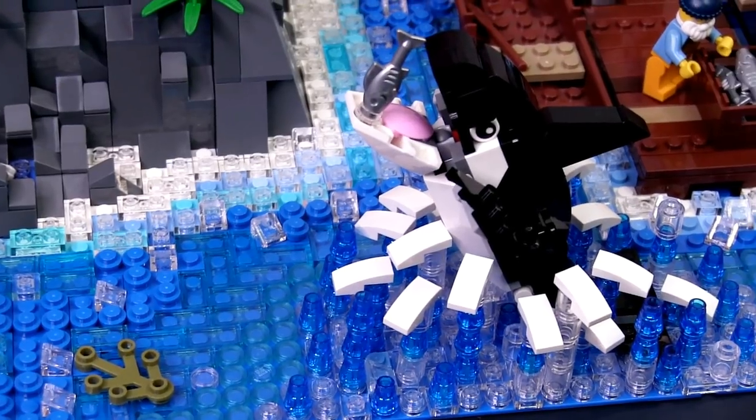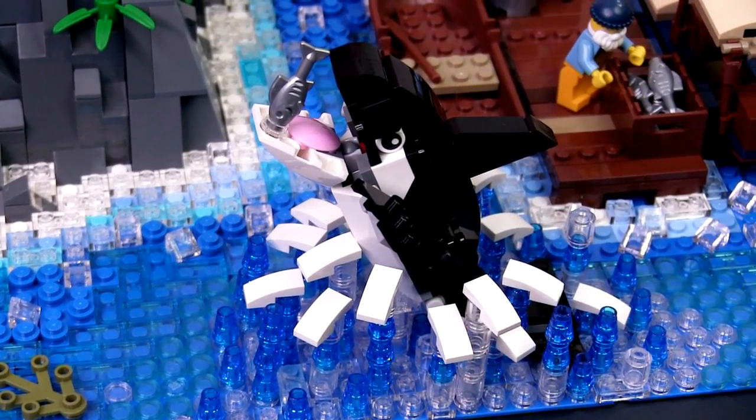Further down from the remains of the previous Lighthouse Keeper, we have a whale breaching the surface of the water trying to catch a fish. What makes this particular scene quite interesting is the water techniques I used. I used many different kinds of bricks and parts to create the illusion of the whale breaching the water and creating splashes and ripples. The transparent round bricks and trans blue cones coupled with the curved tiles simulate the splashing of water as the whale breaches the surface.